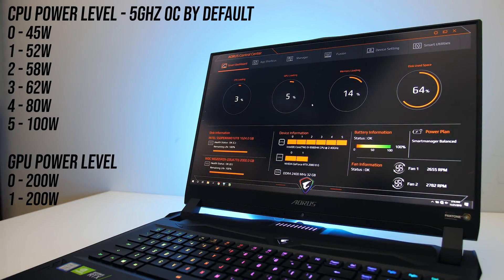The Aorus Control Center software allows us to set the CPU between 6 different power levels. I found that all 8 cores were always overclocked to 5GHz regardless of the power level set. The highest level 5 mode sets 100 watts for PL1, however we can manually boost this higher with software like Intel XTU. The GPU can be changed between two levels, however I didn't find this to make any practical changes — it would run up to 200 watts in either mode with no overclocking difference, so not sure if that's a bug.